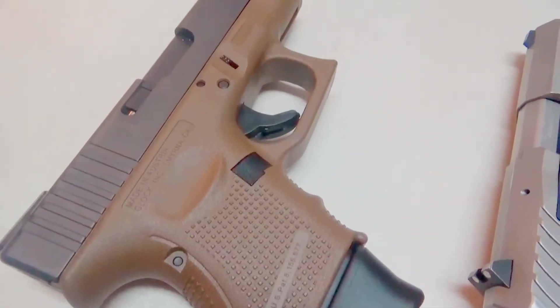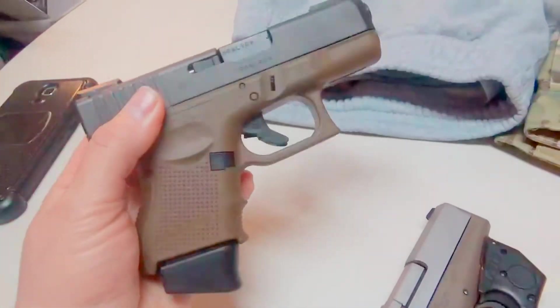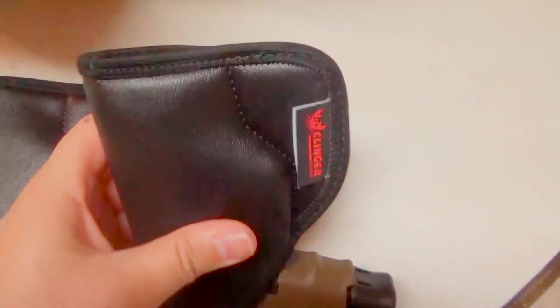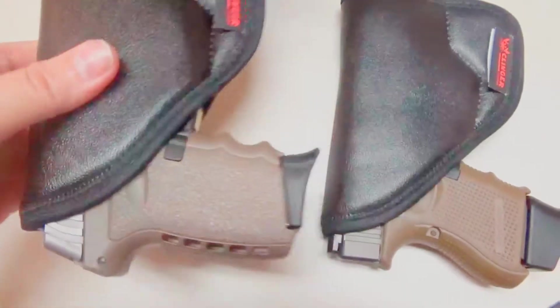And then the Glock 26 is, of course, my go-to absolute favorite little compact gun. Here we have the Sky CPX2 and the Glock 26. You can see neither one of them are going to stick out of the end or anything, but there is space down there if you need it to. And up here at the top - nice and secure.